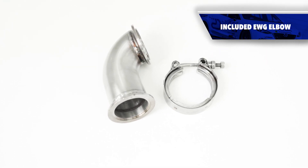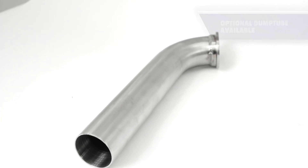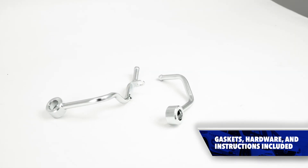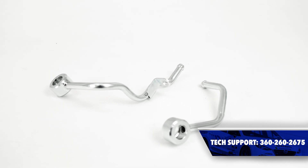Included with that is a Corksport EWG elbow for proper fitment and an optional dump tube. Just like all Corksport products, the CST-6 includes all necessary hardware, gaskets, and color step-by-step instructions. Along with that is a one-year warranty and the tech support to help you get this installed and confident about the power you can make.